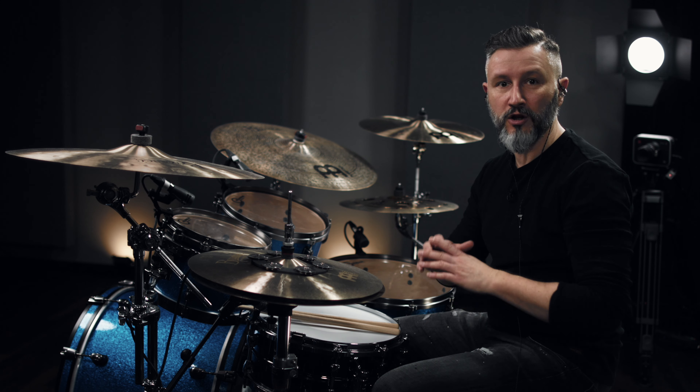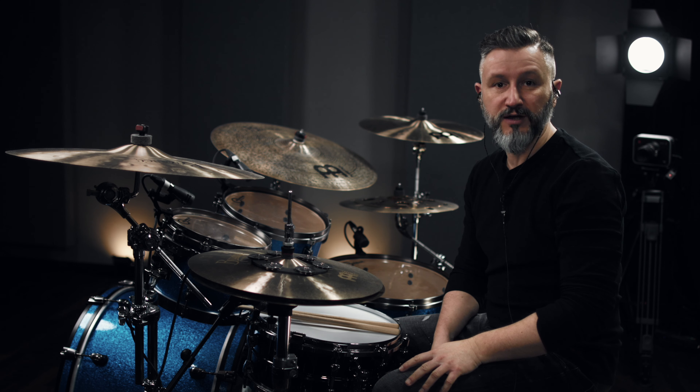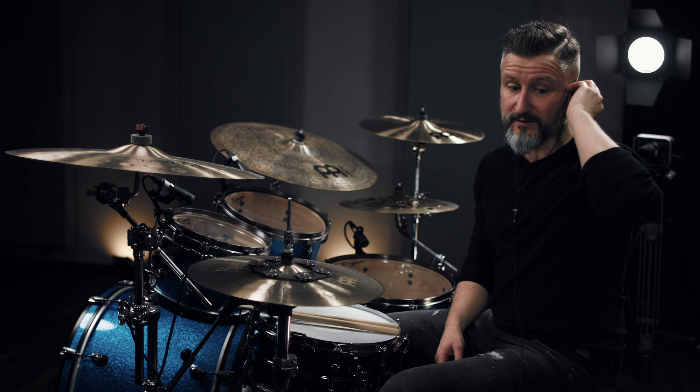Let's start with the intro. The intro part has a lot of toms, bass drum, and snare drum — it's pretty wild. As a disclaimer, this is how I would do it and you could do it too. Alright, so the intro part would sound something like this.